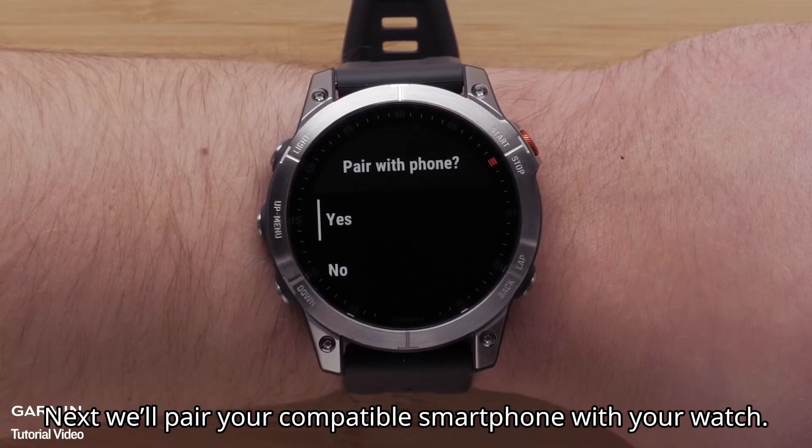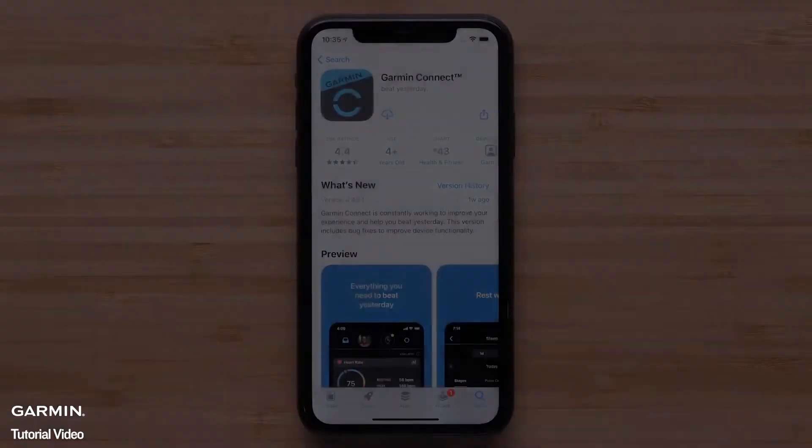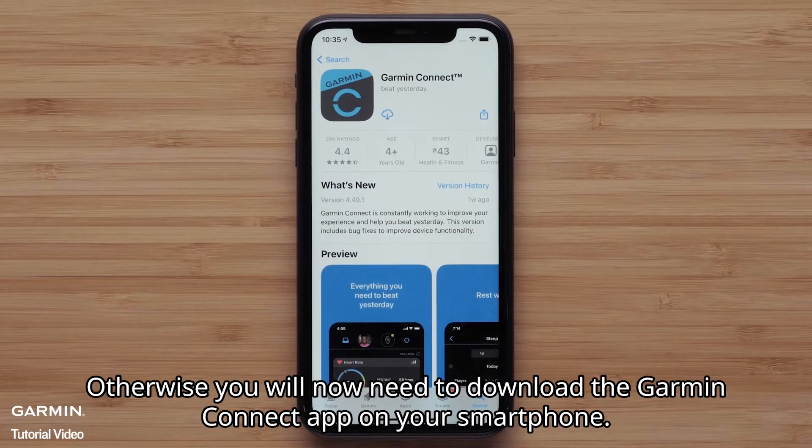Next, we will pair your compatible smartphone with your watch. Select yes to begin. If you already have the Garmin Connect app installed, go ahead and open it. Otherwise, you will now need to download the Garmin Connect app on your smartphone.